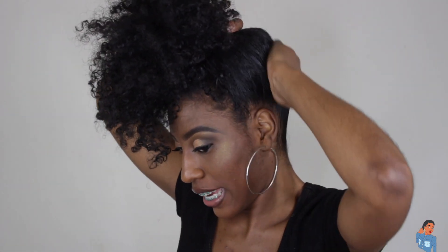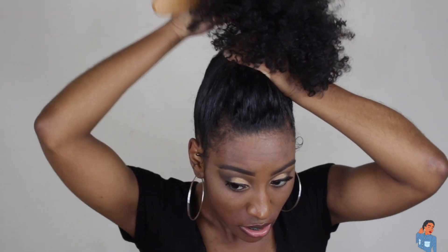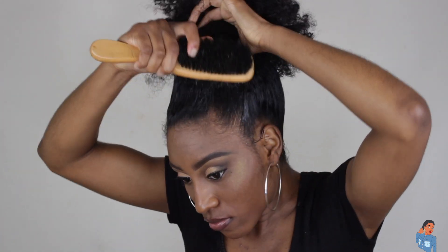One thing about it, we're gonna be slaying this hair! I'm going to use the hard side on the back just to kind of get rid of those naps.